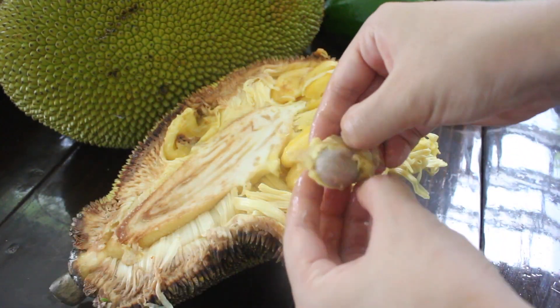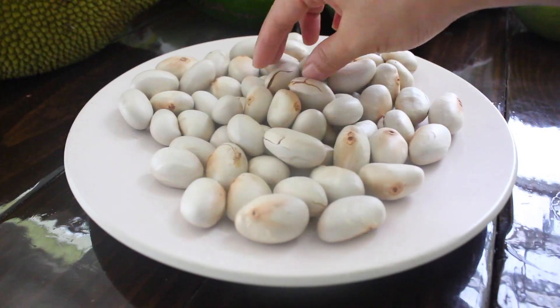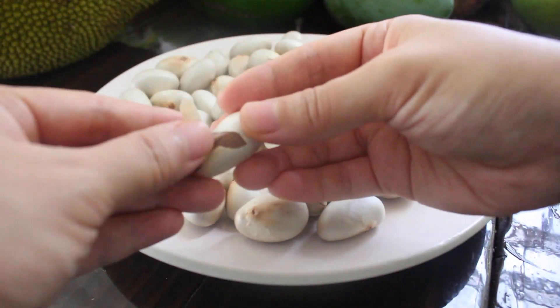Beneath the yellow is a white sheet that also needs to be removed, same with the harder white shell. The brown skin can be eaten.